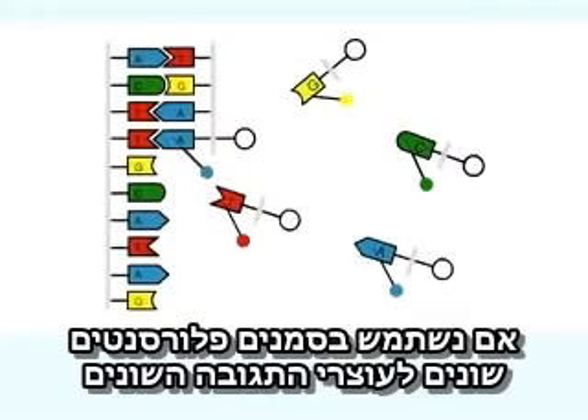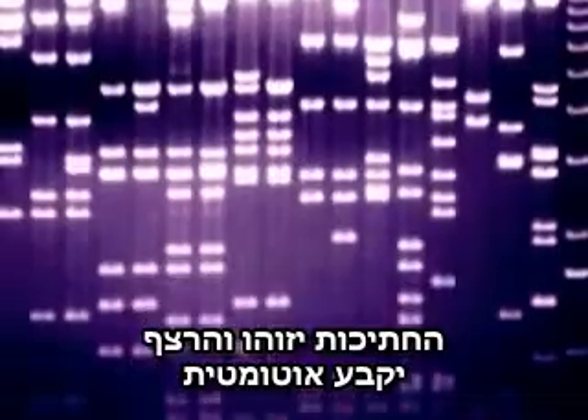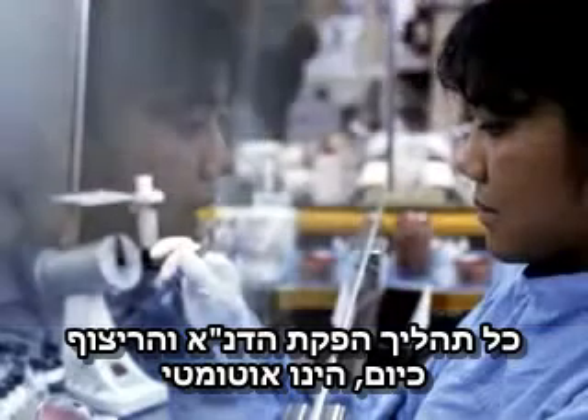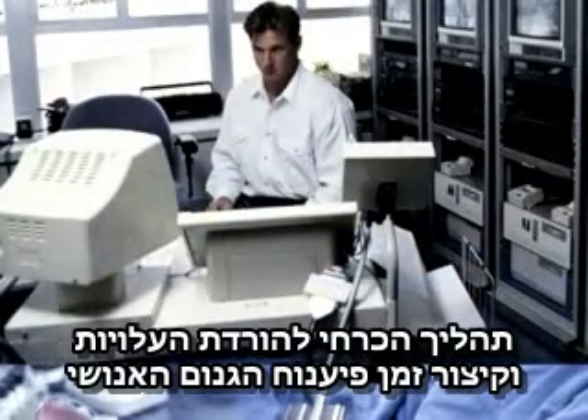If different fluorescent labels are used for the variant bases, sequencing can all be done in one single reaction. The bands can be detected and the sequence read out automatically. The entire process of DNA sample preparation and sequencing is now highly automated — a development that has been essential for the timely and cost-effective completion of the Human Genome Project.